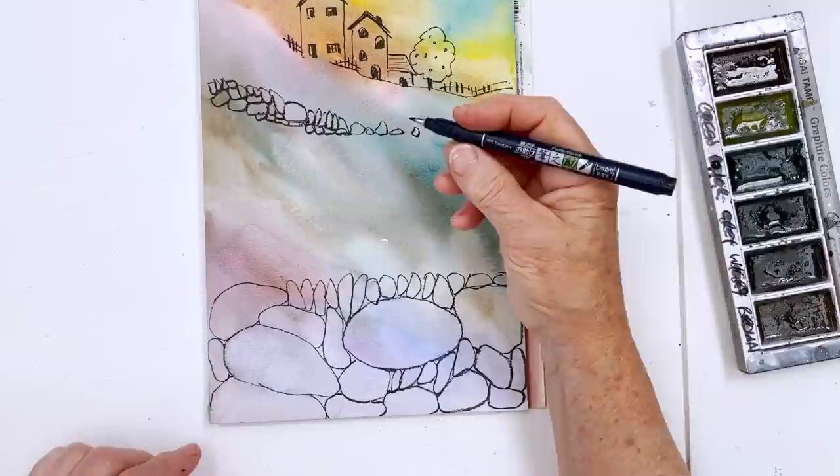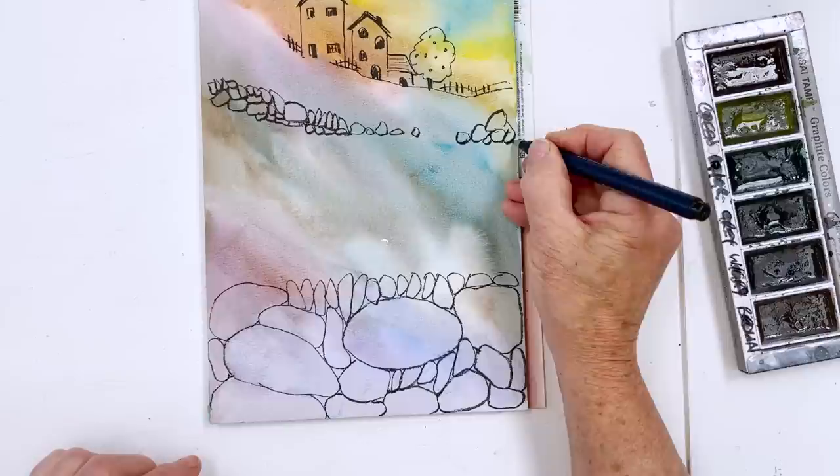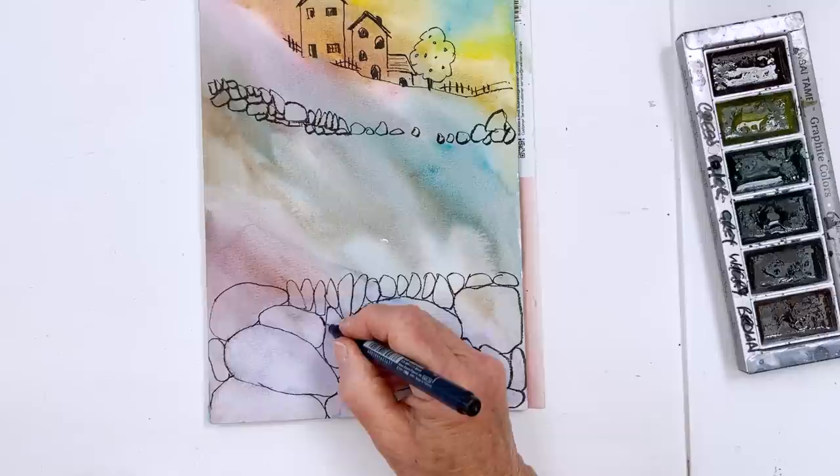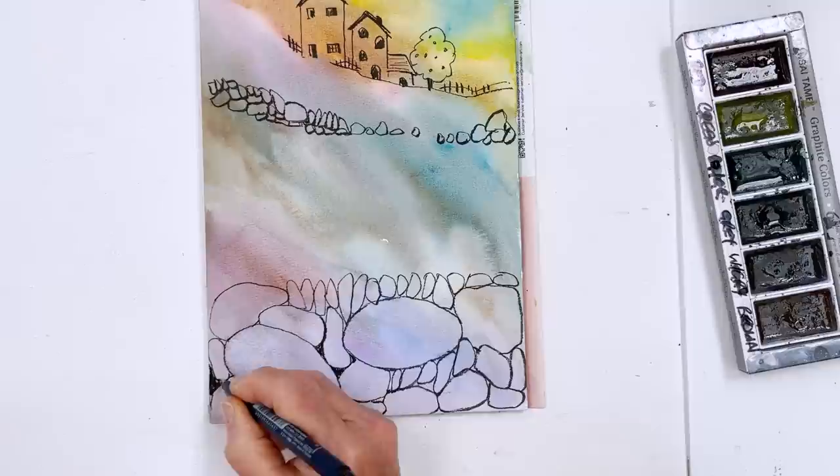This Kuretake Fujinosuke Tombow pen is quite nice for drawing rocks because as you press harder, you get a broader line and you can go very light as well. So you can sort of automatically get shadow underneath. If you wanted to, you could go around some of these, filling in the gaps where you have the shadows behind the stones.